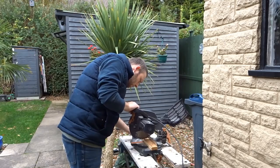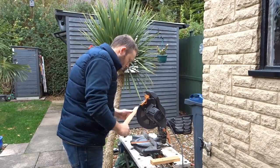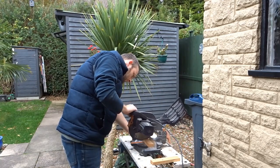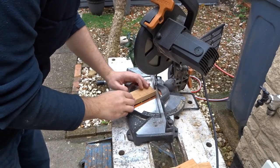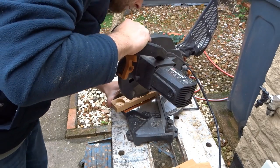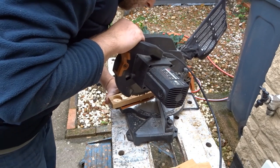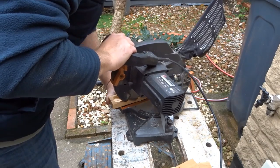I then cut the bottle opener away from that piece of wood, and now I needed to cut the tapered sections. The angle wasn't set on my mitre saw — I had to roughly work out the angle by eye, and then just cut a sliver of material off each side.